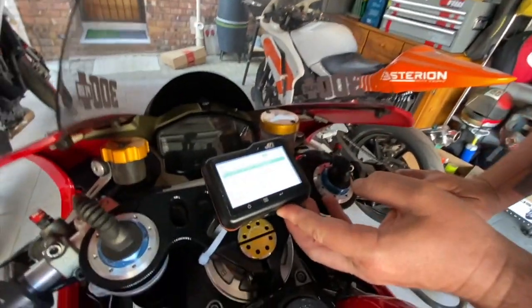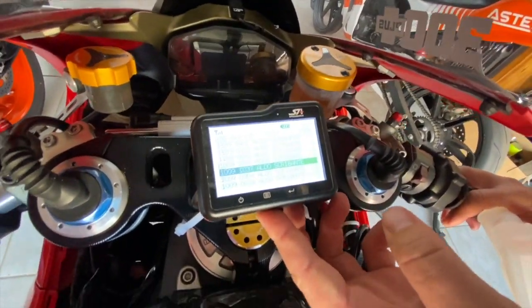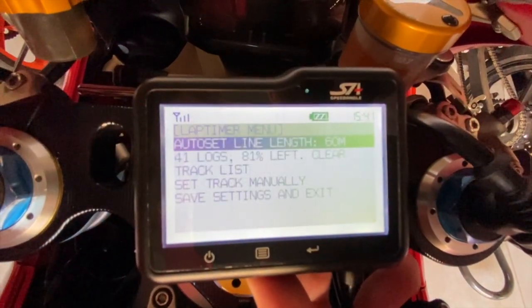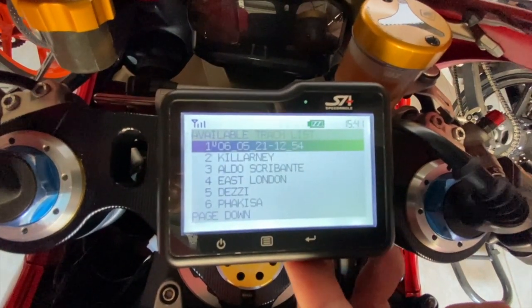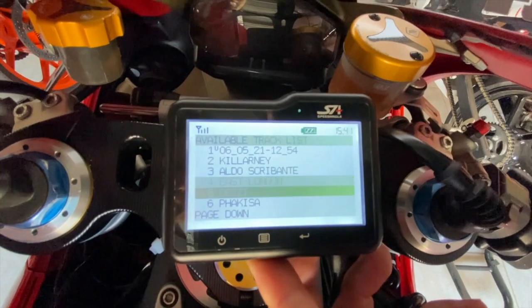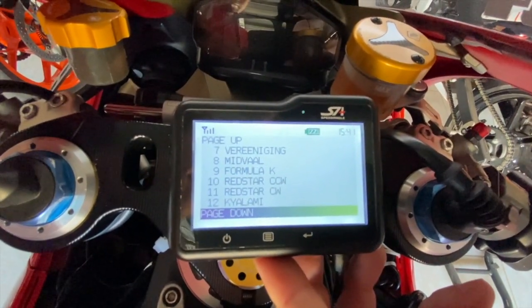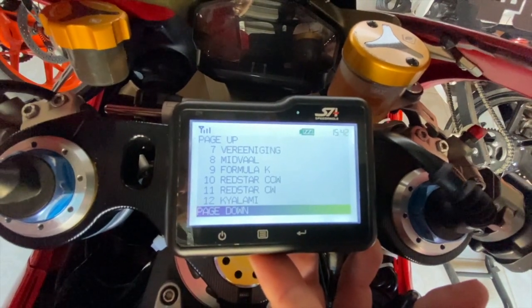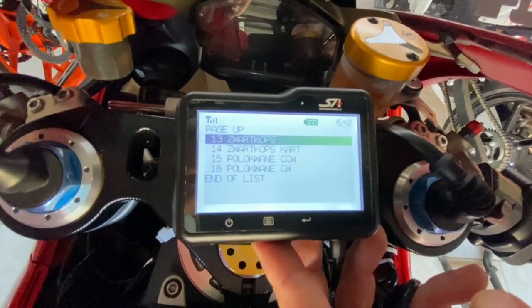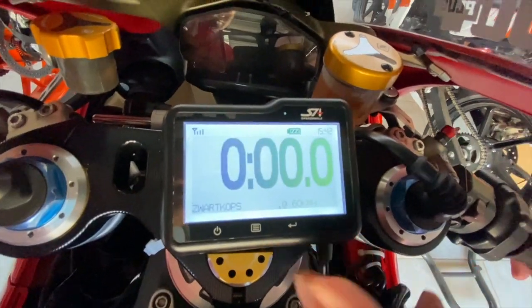One thing I wanted to show you is the preset tracks. Sometimes you can get a little confused, so let me show you the track list. This is how the lap timer came — we haven't done anything — and these are the tracks that it came preset with: Killarney down in Cape Town, Aldo Scribanti, East London, Dezzi, Phakisa, Vereeniging, Midvaal, Formula K, Red Star clockwise and anti-clockwise, Carl Army, Swartkops clockwise and anti-clockwise. All pre-programmed — plug and play, no beacons, no sector setup needed.